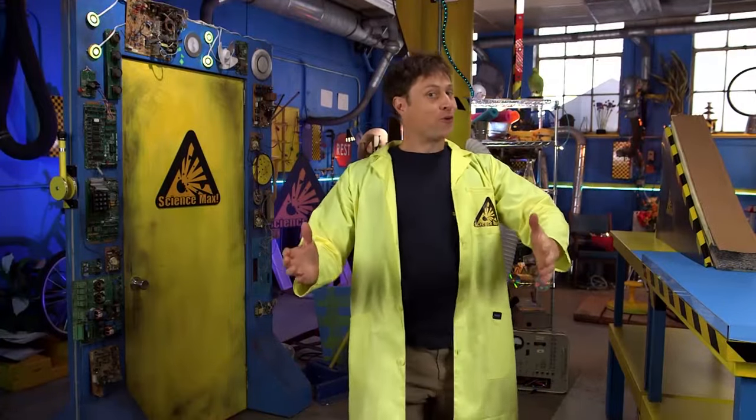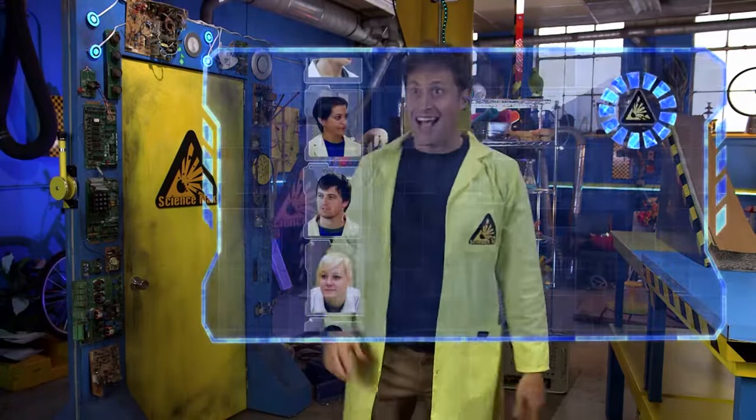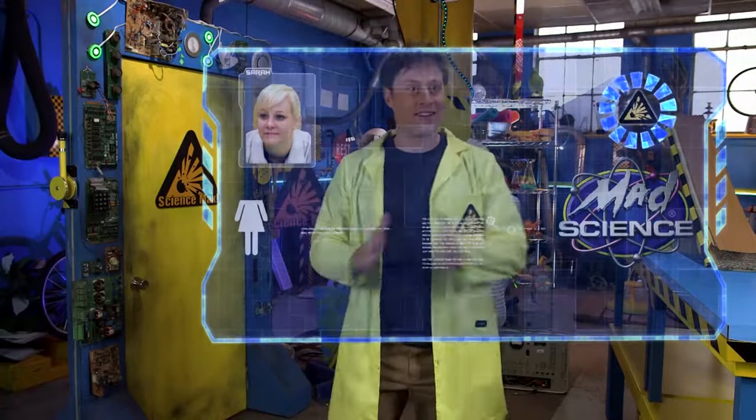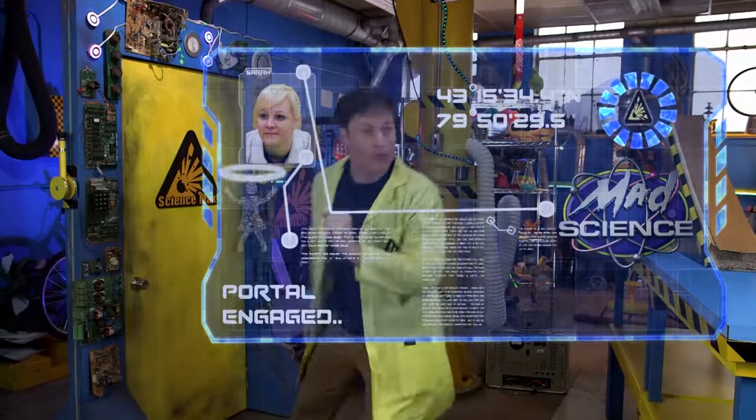Check it out — I've improved the portal interface. Watch this. And then I can scroll through experts, and this is going to be fun. I've got my coordinates right there.